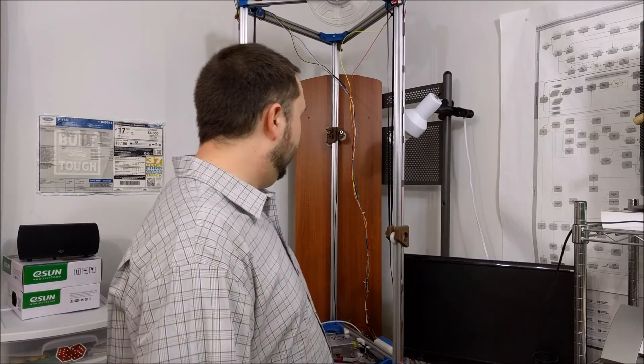Hi guys, in today's episode I want to show you this printer that I'm working on. If you've been following my blog over the past few months, you've been seeing a lot of pictures of it and the parts, but until now I haven't really done much of a video on it. Hopefully in the next few weeks I'll be doing another video where I show the first print, but until then I just wanted to show you where I'm at right now.